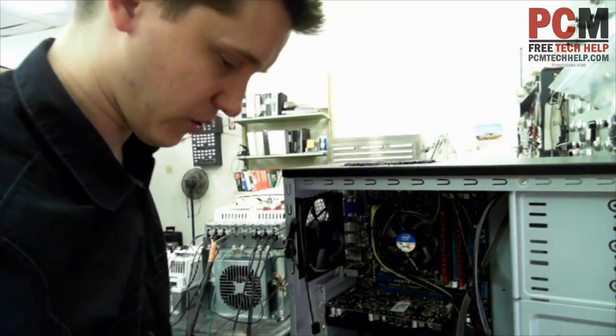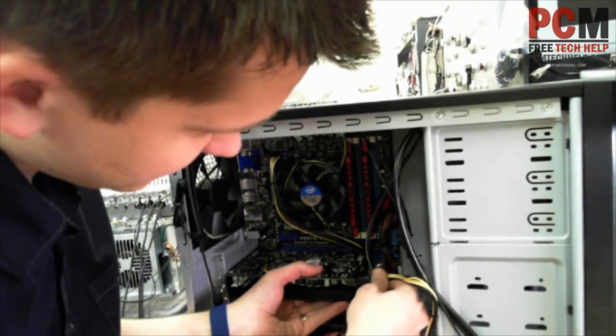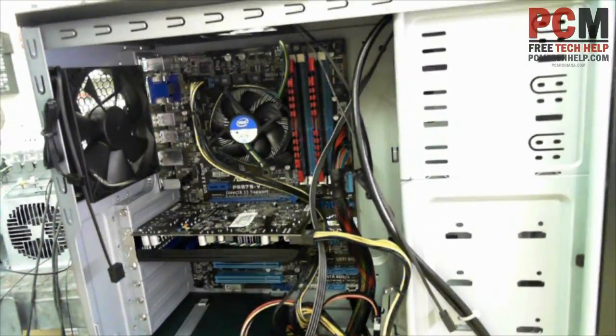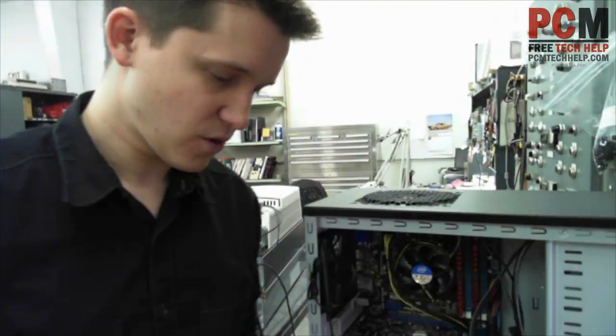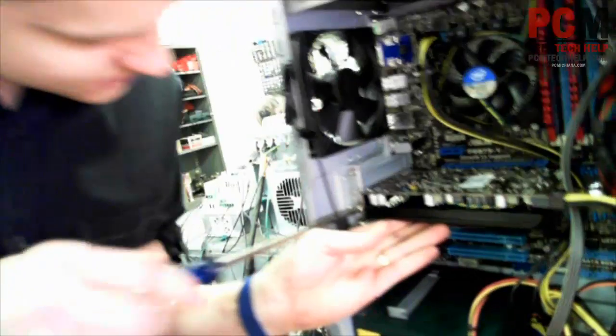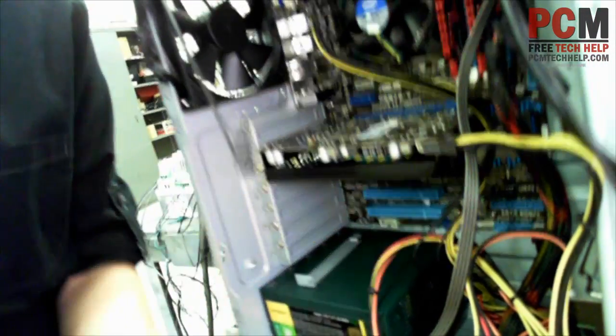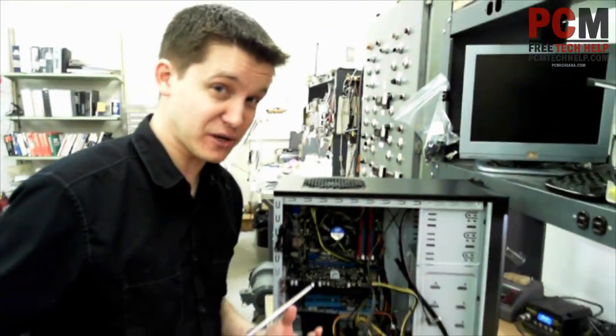Now we've got to connect our power. Here's our PCI Express power connector. Okay, power is connected. And lastly we will connect the final screws. Make sure you do this because a lot of people don't put these screws back in, and believe it or not there's something called chip creep.